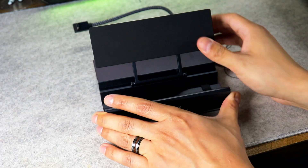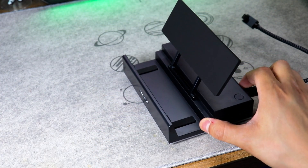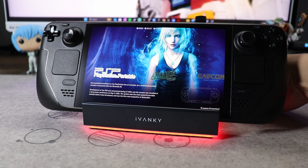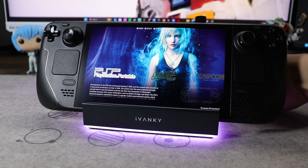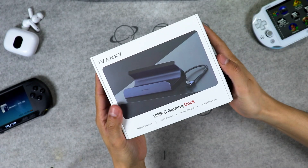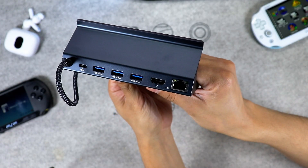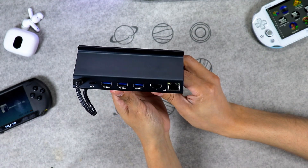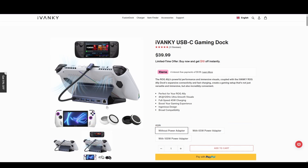The adjustable stand is a game-changer too — switch between 0 degrees for regular use, 45 degrees for cooling, or full open mode for the best angle. This thing keeps your deck comfy and cool. Plus, 7 RGB modes like breathing and rainbow wave let you vibe up your setup — match it to your game or mood. It's built for devices like the Steam Deck, ROG Ally, and more. They also have a simpler USB-C gaming dock with no RGB, 100-watt charging, and 4K at 60Hz in a compact package. You can check both in the links in the description.